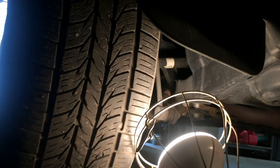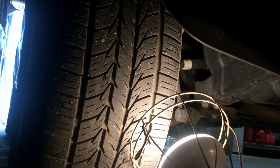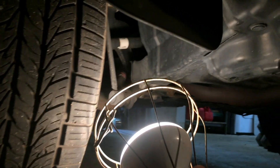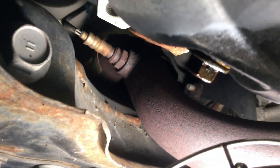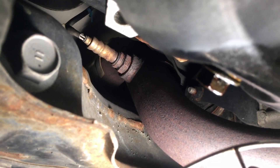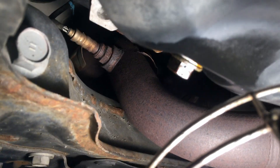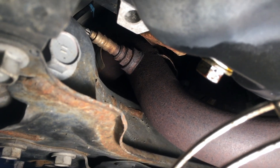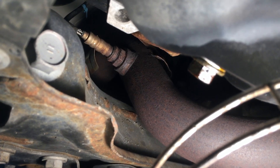Underneath the car — to give you an idea of where that sensor is located, bank one sensor two: that is the passenger side front tire area. If you go under, just like you're trying to get to your oil drain pan — there's the drain bolt and mine is leaking a little bit — just beyond that is the bank one sensor two oxygen sensor, and that is your access hole. You somehow have to go through there to get that sensor off.